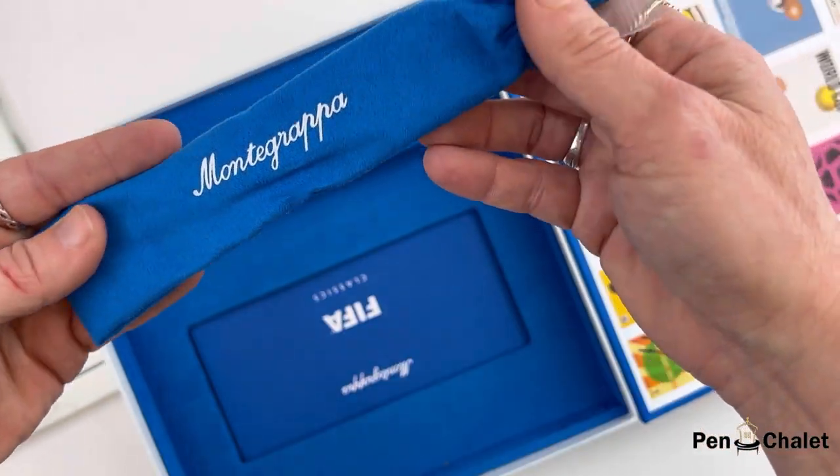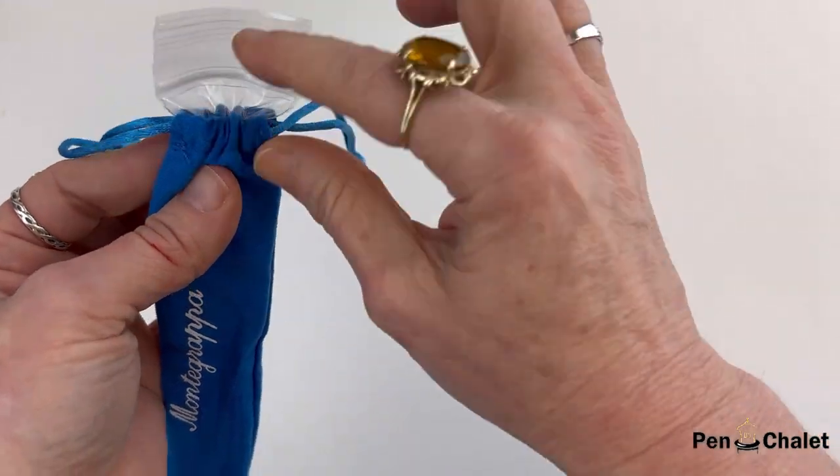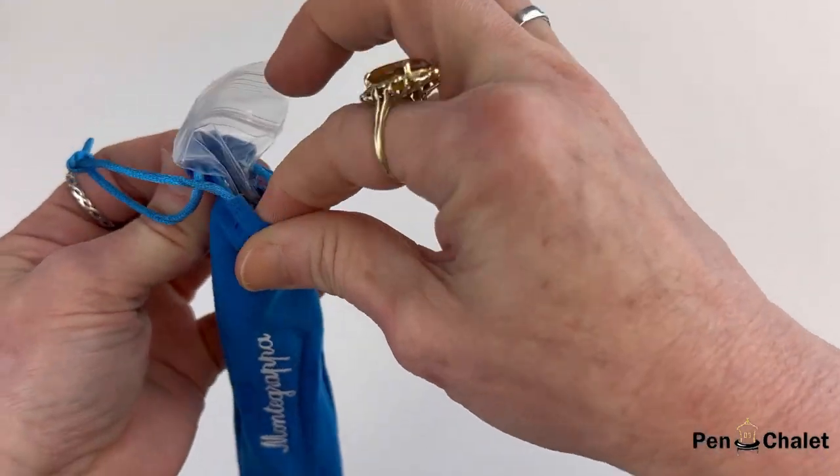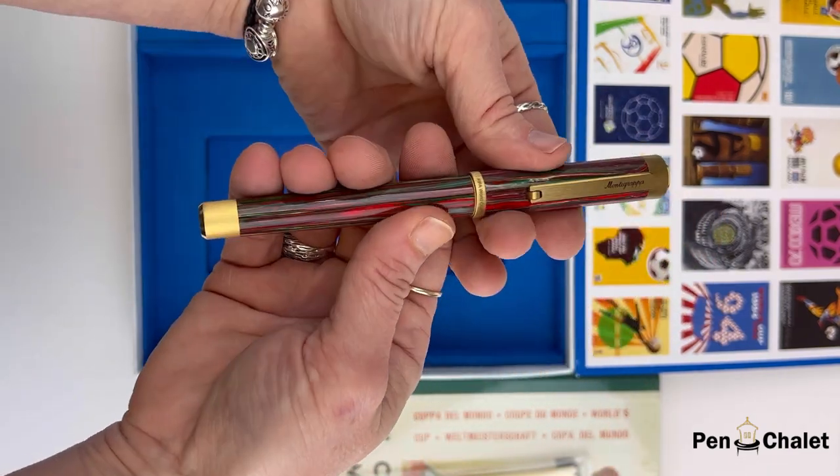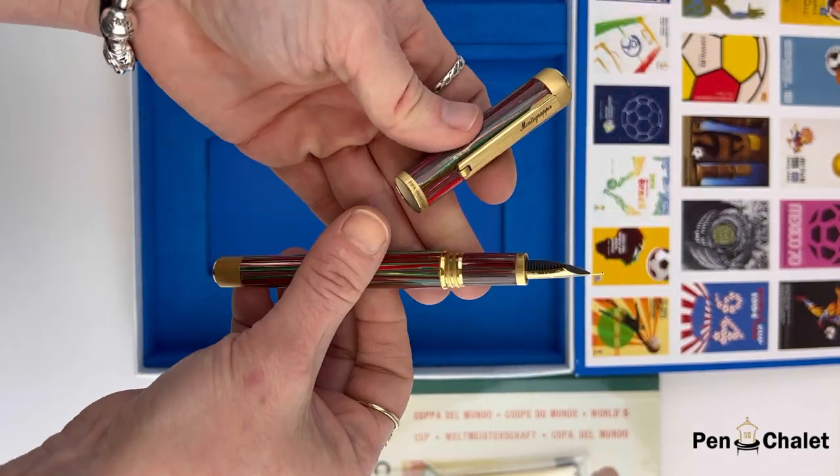You also get a brochure there in the center, and then your pen is in a matching blue drawstring pouch with an interior sleeve for extra protection. And this is your Monte Grappa FIFA Classics fountain pen.